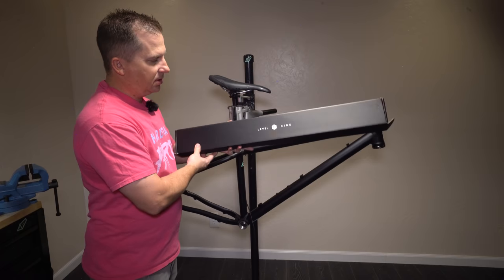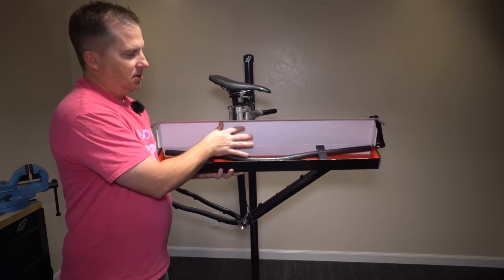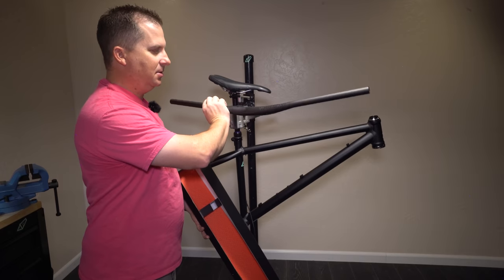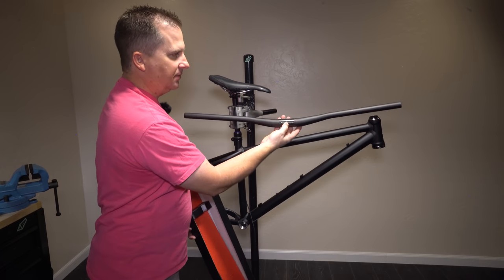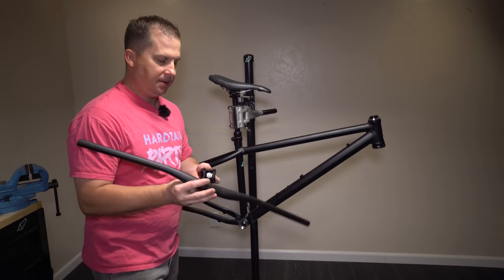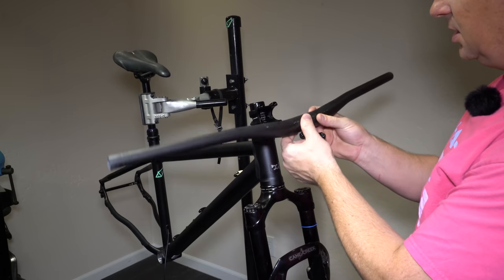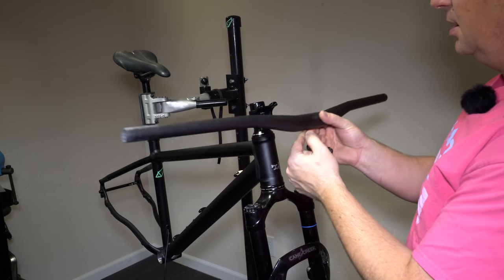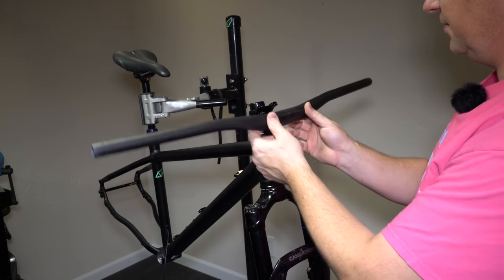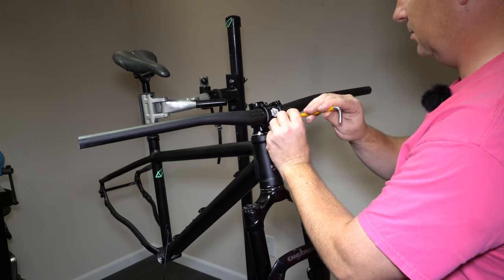These guys also sent along some parts to feature on the build. Level 9 is their house brand, and we're going to be running the Level 9 Carbon All Mountain Bars — these look beautiful. I'm going to trim them down to 760mm, which is what I run on all my bars, and mount that up to a 40mm Level 9 stem. I love how these carbon bars come with tape that has little beads of glass on them to keep it from twisting in the stem — that means you don't have to apply carbon fiber assembly paste anymore. Nice job, Level 9.